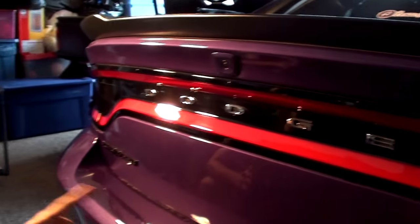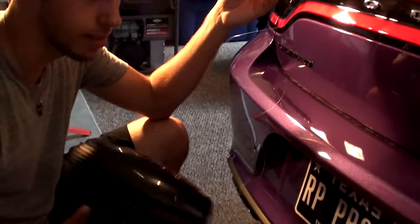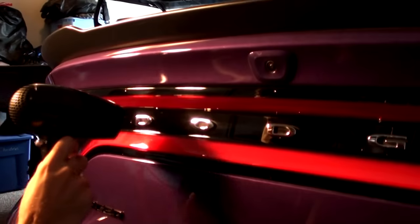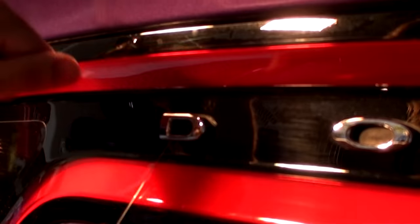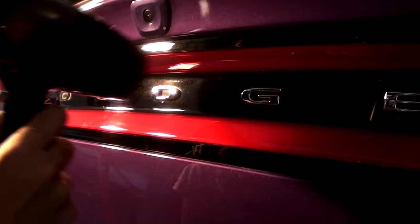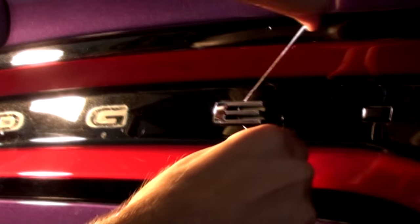Now we're going to debadge the Dodge letters on the back. I've had a lot of people say to do that, some say keep them, but I'm finally going to bite the bullet. To do that I've got some fishing line, a hair dryer, some light detail spray, and towels. We'll see how hard the adhesive is to get off. One nice thing about having these debadged is that a lot of dirt was trapped around the corners, so now I won't have to worry about that. Time to clean them up.